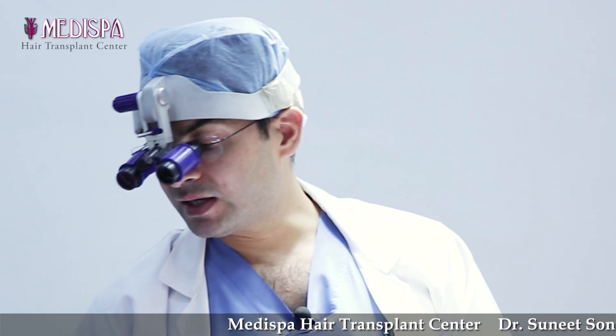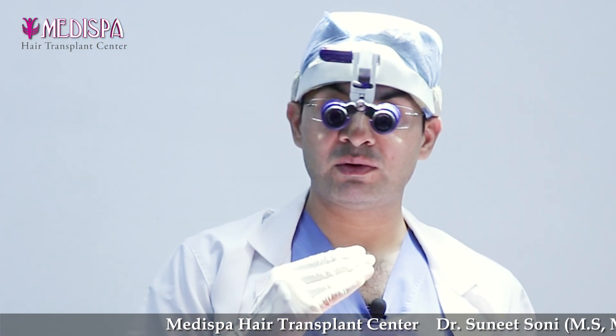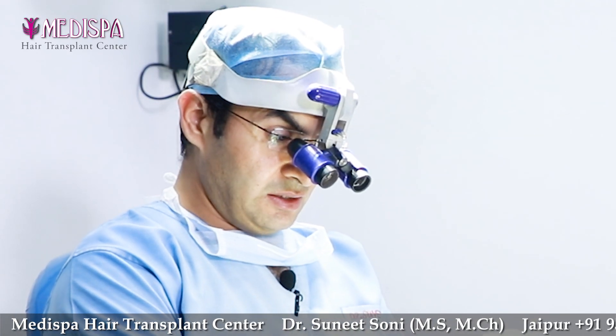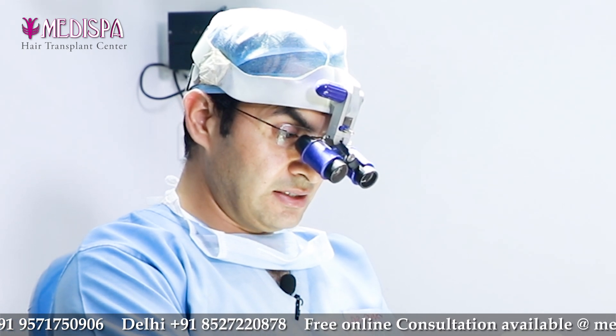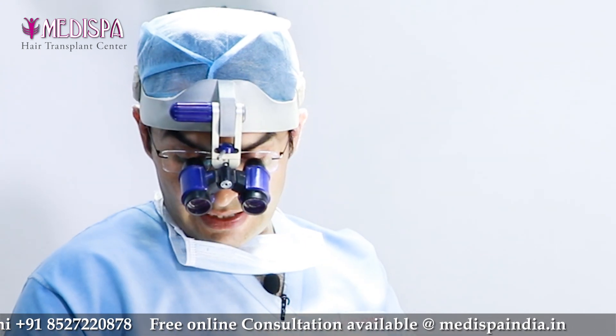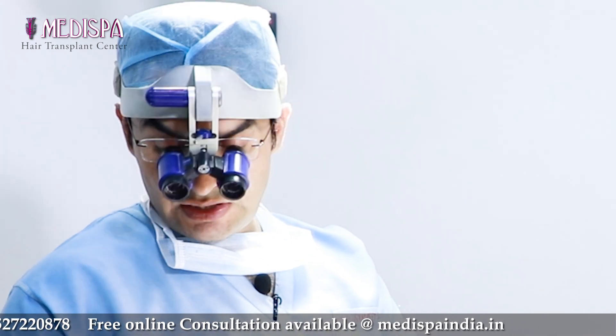Sixth stage will be slit making, which I do with microscopic magnification and proper artistry. This is the most key point of decision for artistry and natural appearance of the hairline, and this is where a lot of surgeons fail or fall short. Hair transplant is not just surgery — it is surgery plus artistry. It should be more of artistic work than just surgical work.